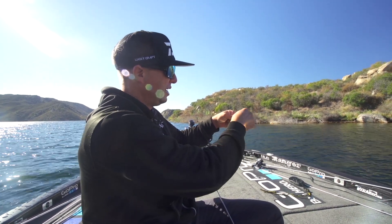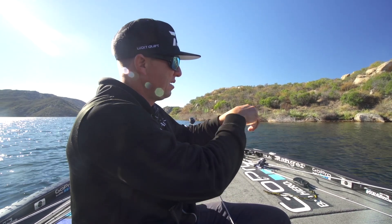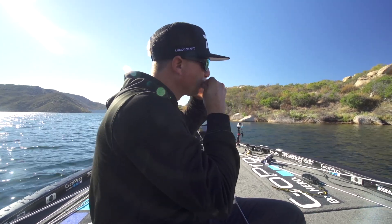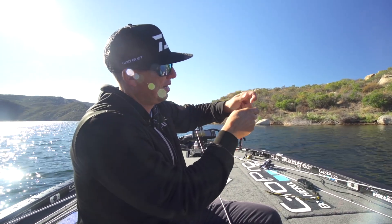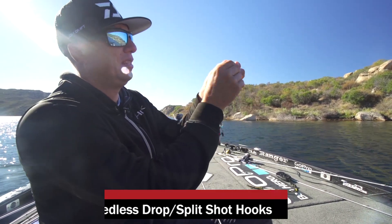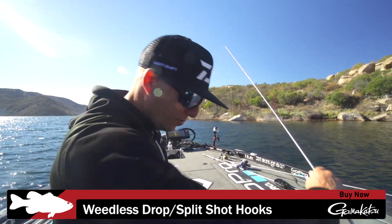Loop — run the loop of the line through the eye of the hook, tie an overhand knot, put the bait back through that loop, pull it tight. Got a little bit of grass on there. Cut the tag end off. I've got my little weedless split shot drop shot hook right there, ready to rig up another Nako rig.